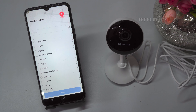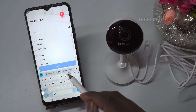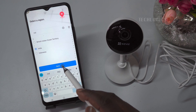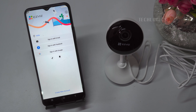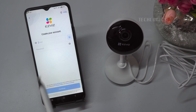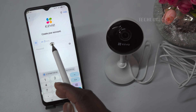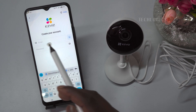Select your region according to your location. If you're new to the EasyViz app, you'll need to create an account. There are two types of account creation methods available – email or mobile number. Choose any one based on your convenience. For example, we have chosen email address registration.